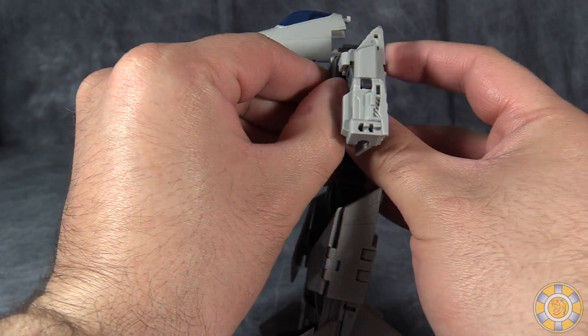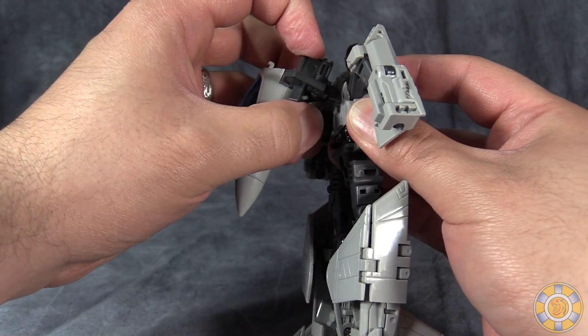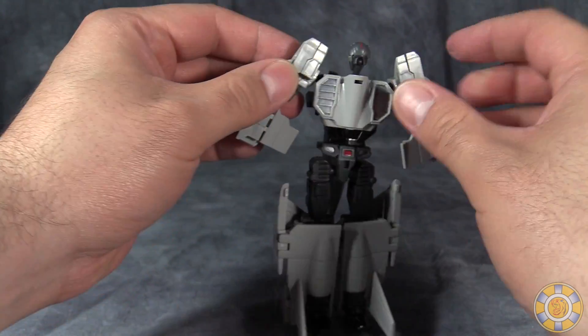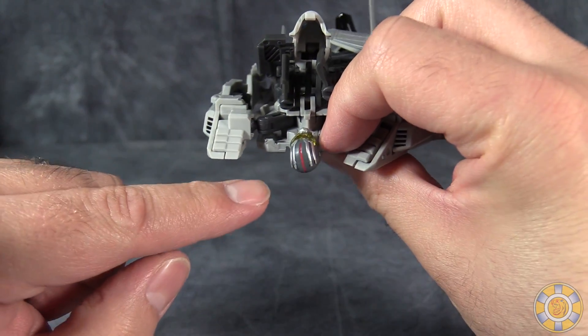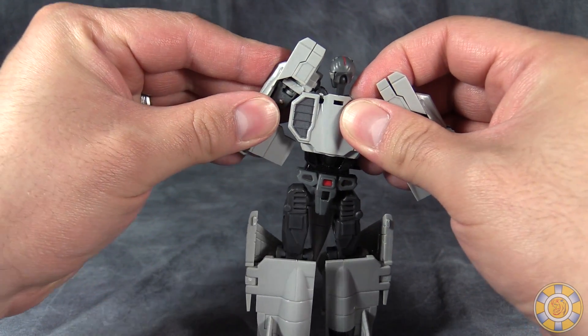Grab these back panel sections and unpeg them, then fold the entire nose cone and back sections away from the figure. Then take the shoulders and fold them up — there are little snaps up here that you want to snap the shoulder up into.